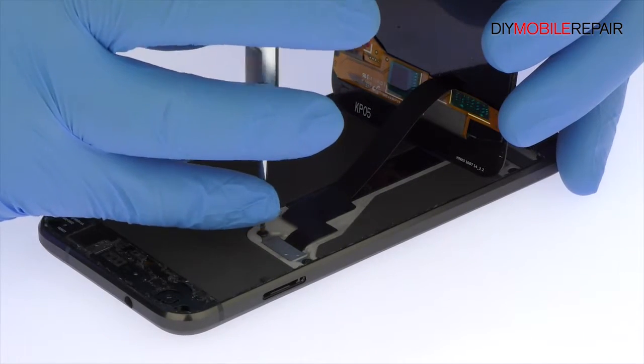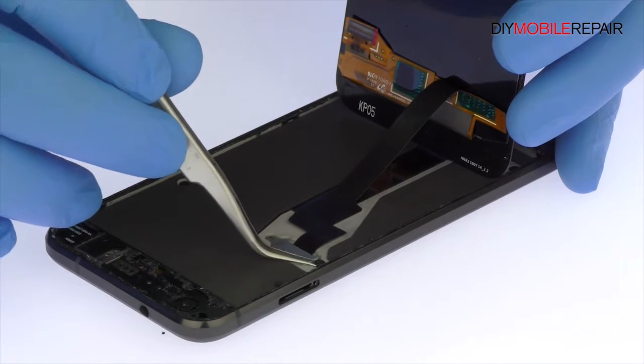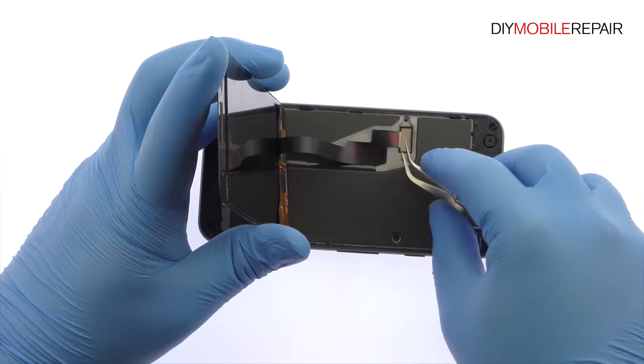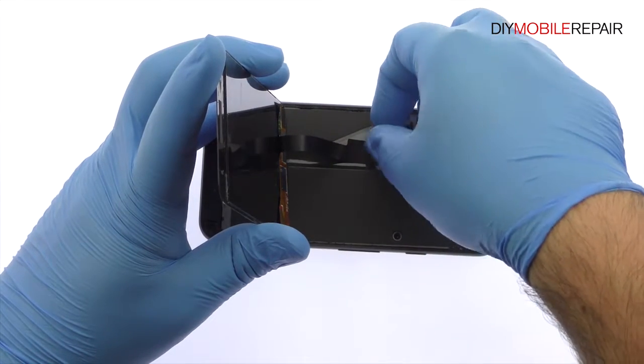Remove the two T5 Torx screws securing the bracket that covers the display cable. With the bracket out of the way, detach the cable from the motherboard and free the Google Pixel display assembly.